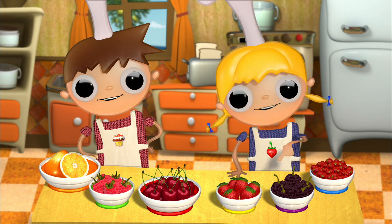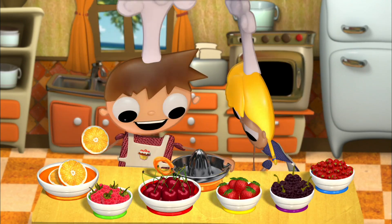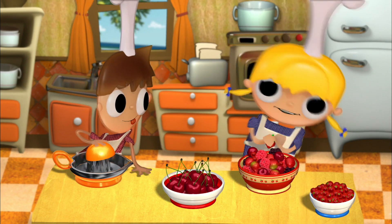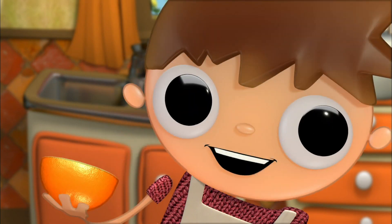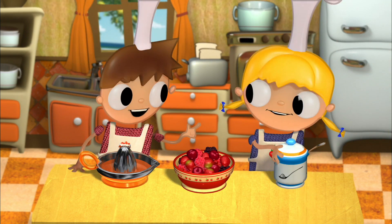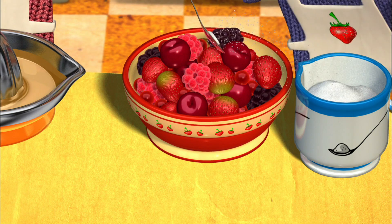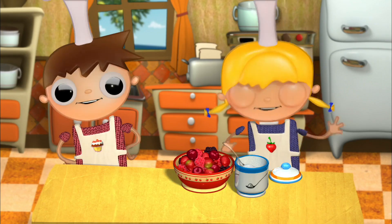We'll put all of them in a bowl and we'll mix them up well. I'll start squeezing the oranges that our adult has already cut up for us. I'll go squeeze the oranges so we can make a fruit salad that is very nice and tasty and yummy. It's going to be beautiful. Now we just need to sprinkle a little bit of sugar on it.